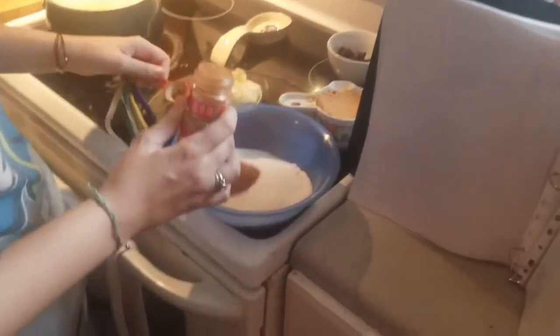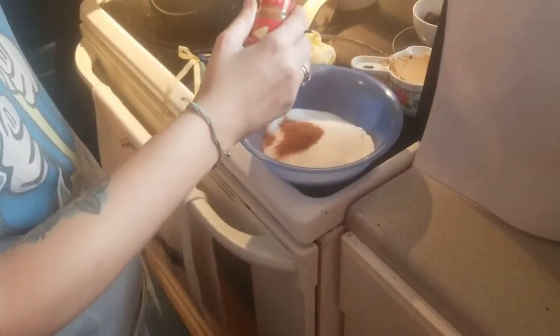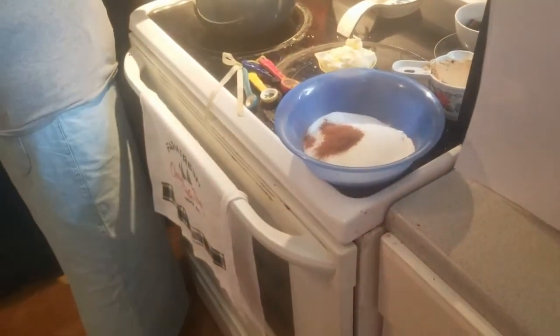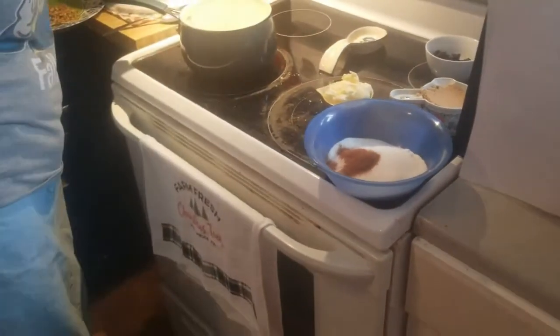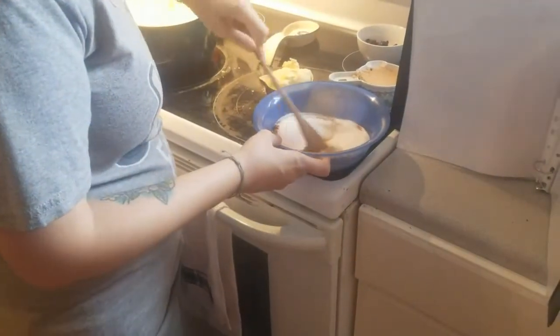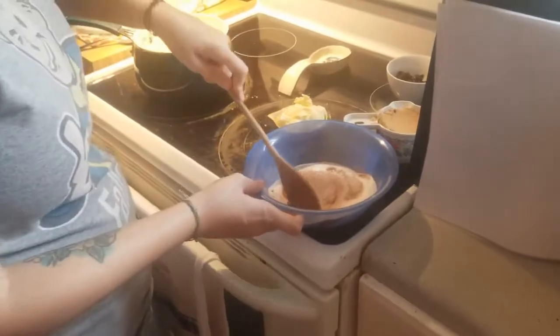That's a lot of cinnamon — you know what, it'll be okay guys, whoops — but it's still going to be good. It'll be okay. Just want to mix it all together. Don't do what I did, but it's still going to be okay.